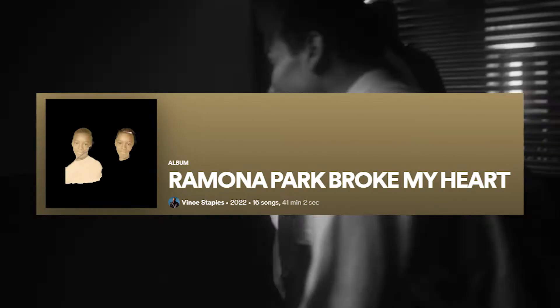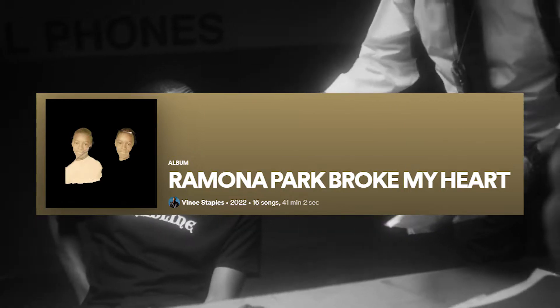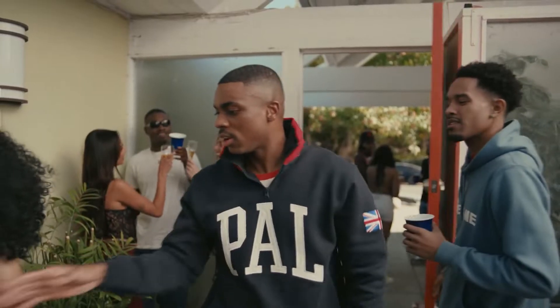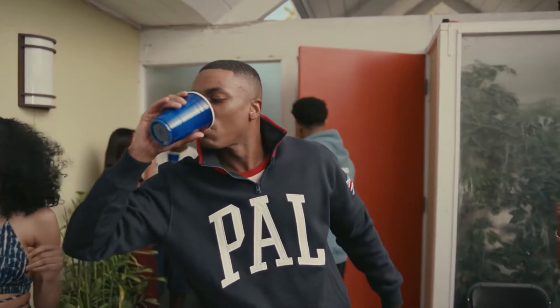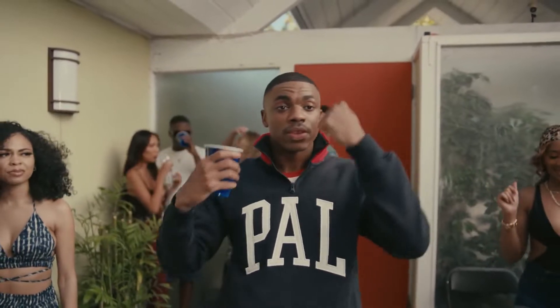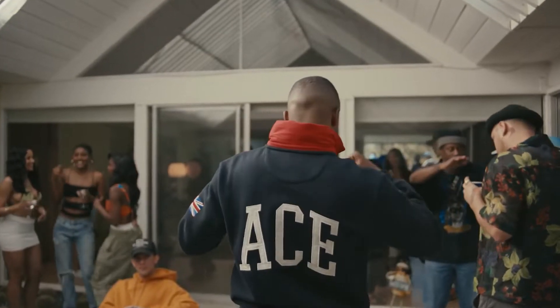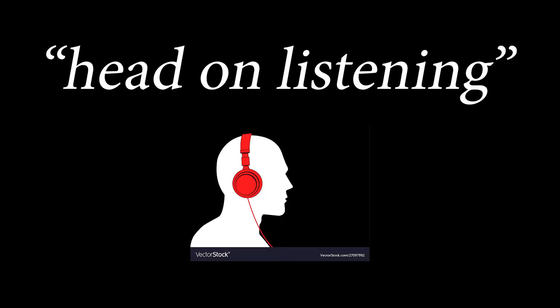The album stands at 16 tracks and 41 minutes long in runtime, which I don't think is a problem. It's a good length and doesn't get draining or annoying, especially with the sound that Vince is trying to do on this record. It's a groovy, low-key sound with smooth and suiting samples and a calm yet fitting delivery by Vince, although I'll touch on that more later. It is definitely not the perfect execution of this sound, but the album does well to convey its ideas. I look at this album and think more background music than head-on listening experience.